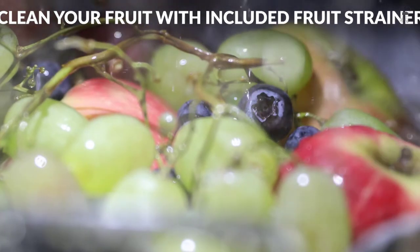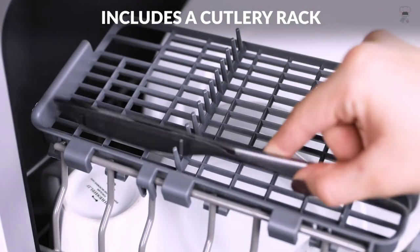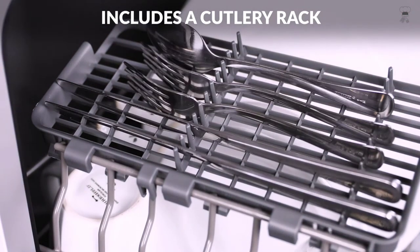You'll get full-size dishwasher cleaning in a countertop-sized compact unit that offers five wash programs: normal, rapid, fruit wash, baby care, and glass.